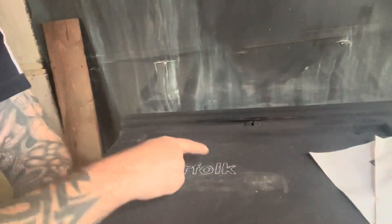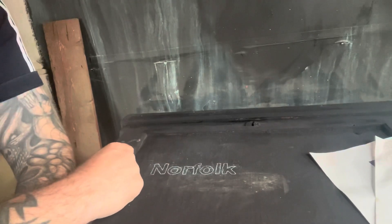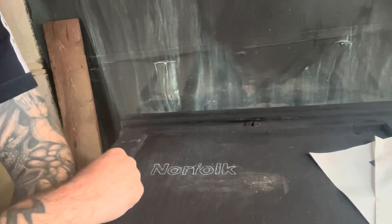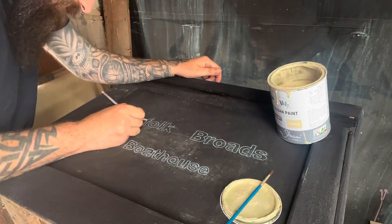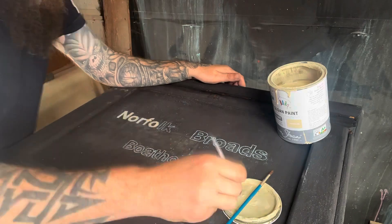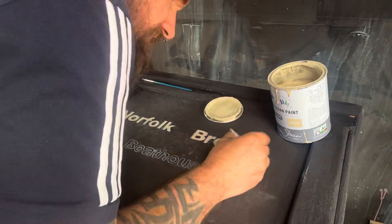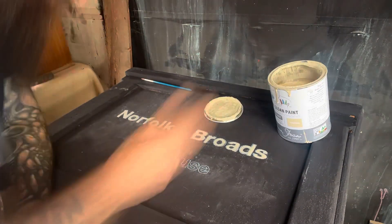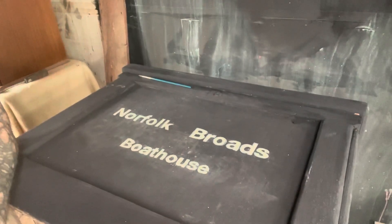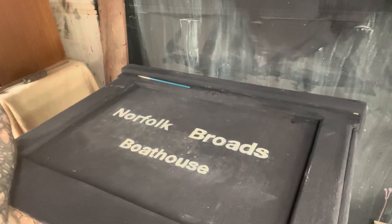You can see the outline of it - it's a little bit skew-whiff, but I can just tidy that up when I actually paint it. You would need a small brush, obviously, to do it. I'm going to do the Broads and then come back. That's all the painting done. I'm going to let that dry, dress it a bit, wax it, and show you the finished article.